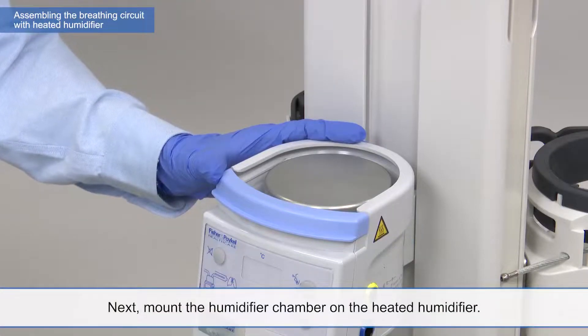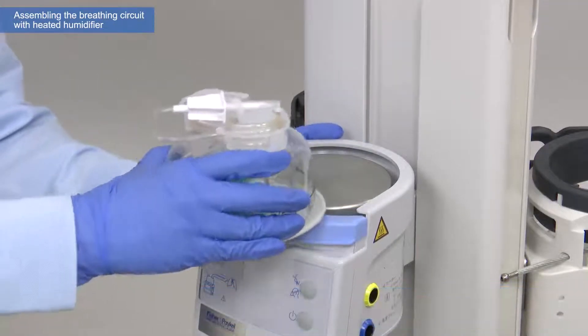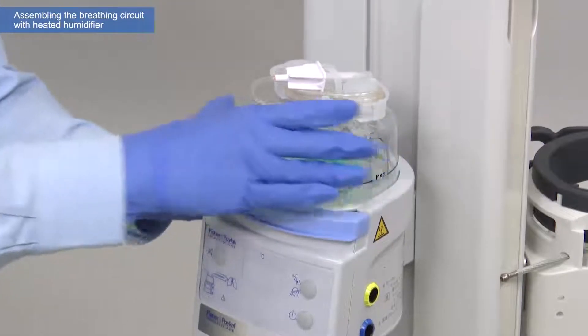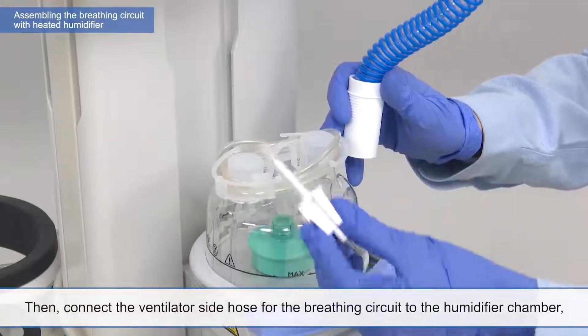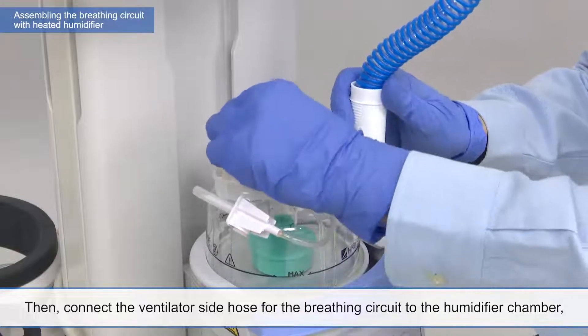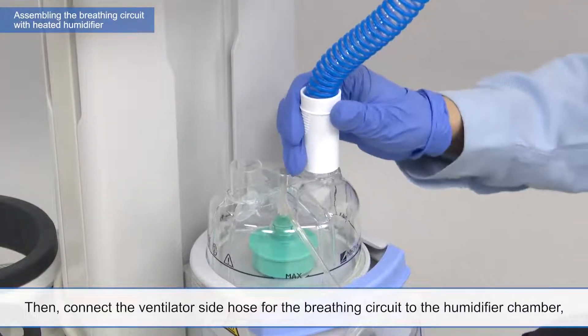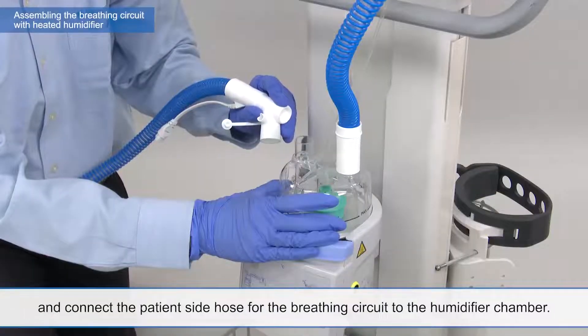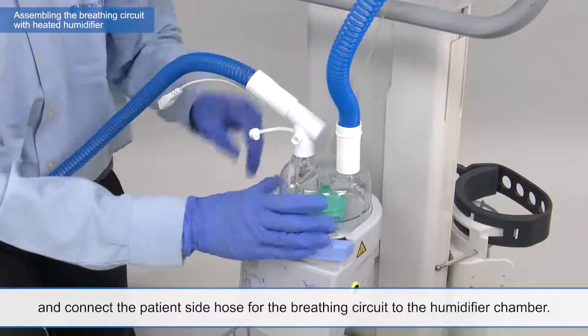Next, mount the humidifier chamber on the heated humidifier. Then, connect the ventilator side hose for the breathing circuit to the humidifier chamber. And connect the patient side hose for the breathing circuit to the humidifier chamber.